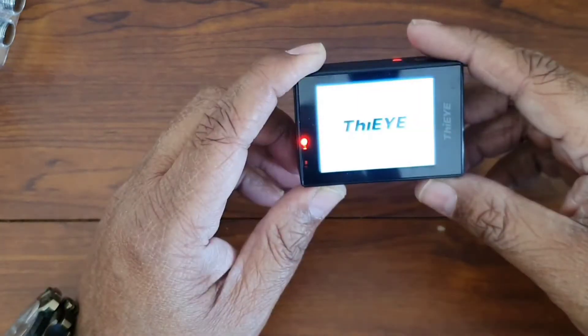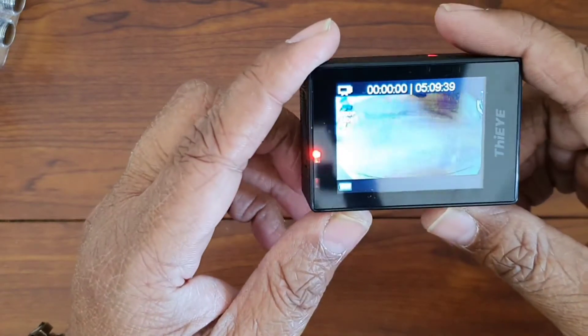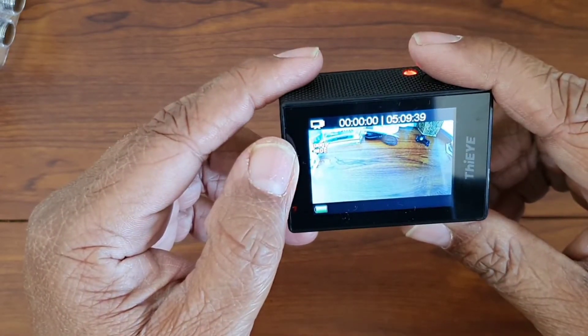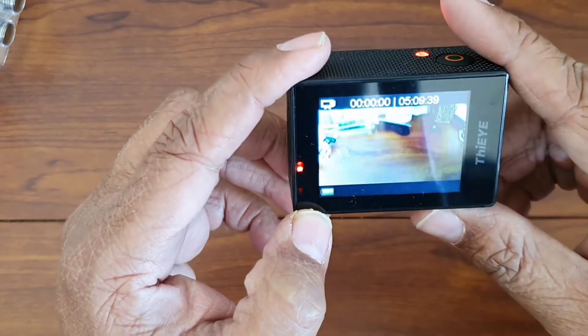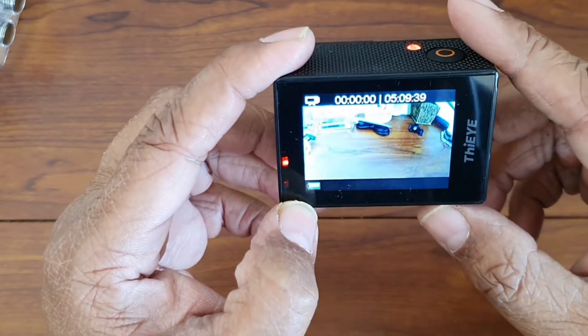We'll switch it on. It is showing the setting of 1080 pixels and wide angle. We will shoot the videos in this setting — this is the optimal setting for it.